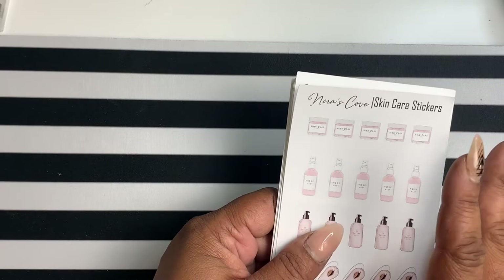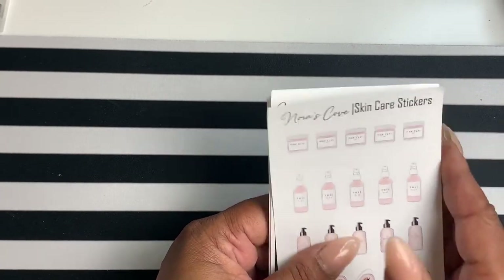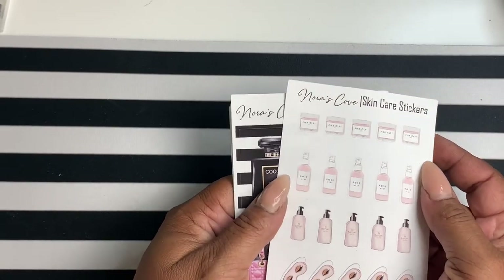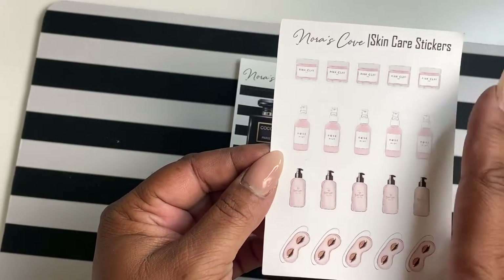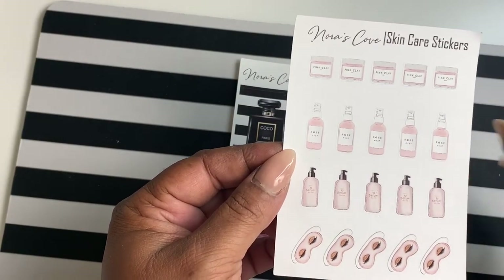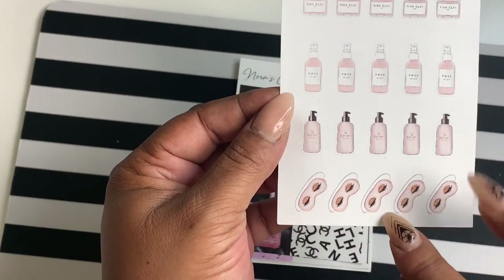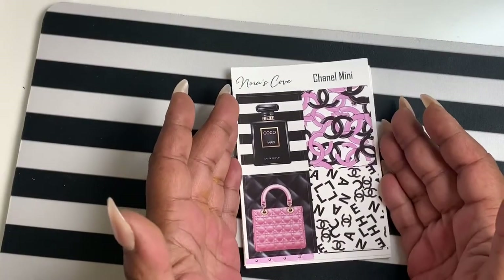I made a skincare insert last week as a release, so I decided to make stickers to go with it. Here's what they're looking like — we have a pink clay mask, rose water, some serum, and then an eye mask.